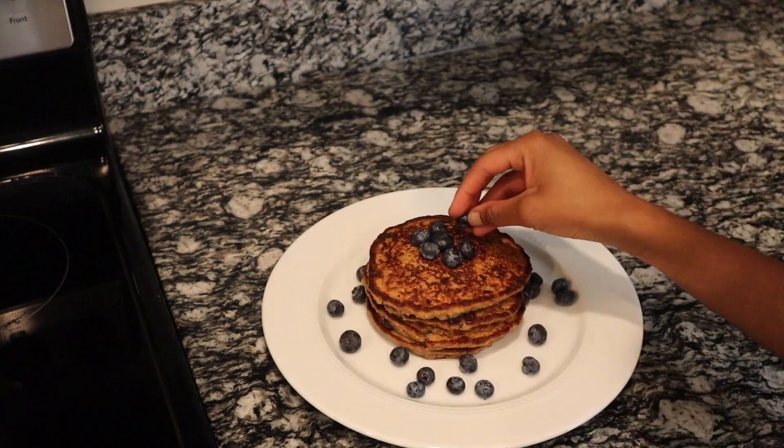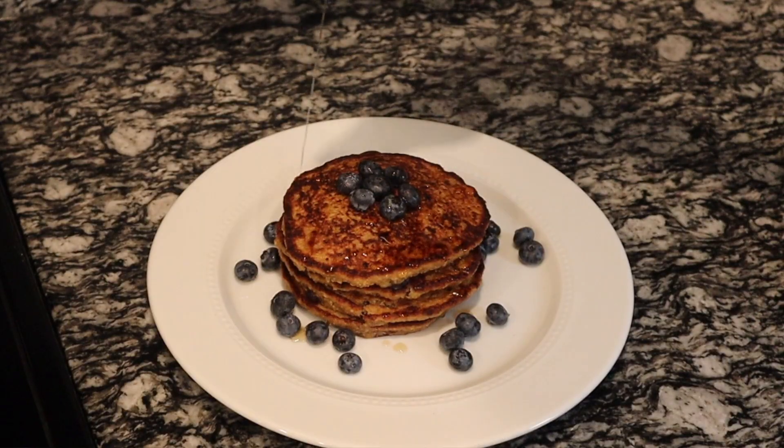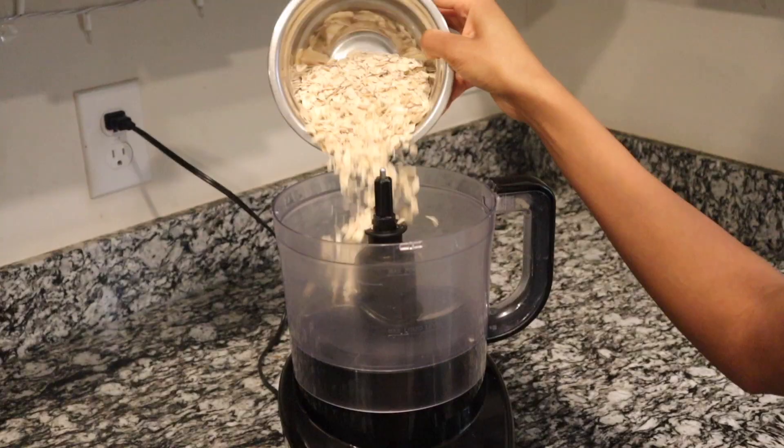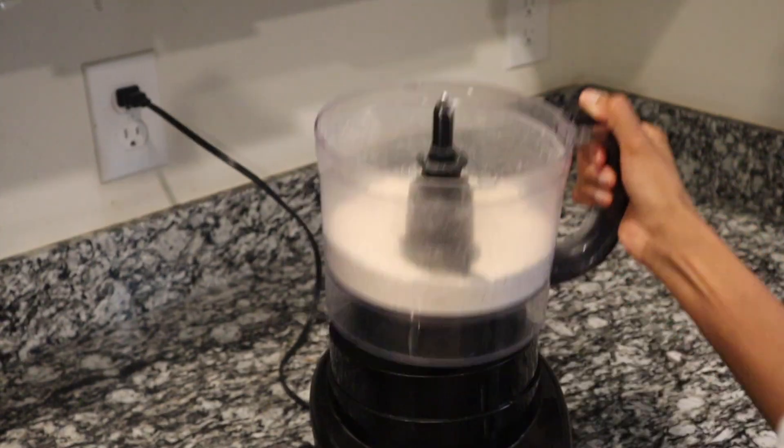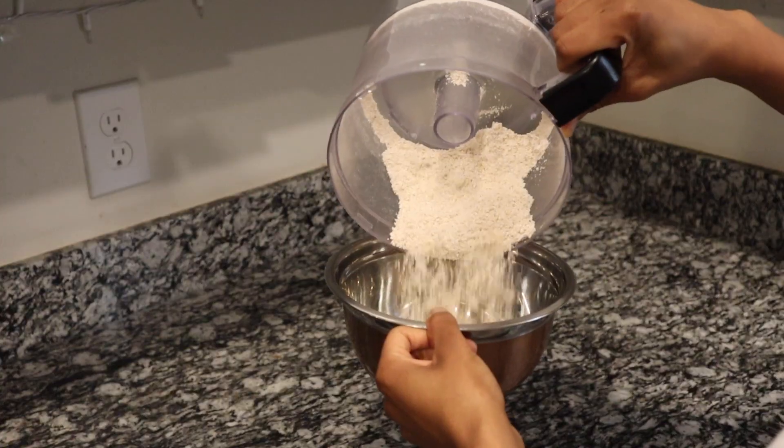Today we are making very delicious blueberry and banana oatmeal pancakes. Oats are a healthy replacement for regular flour.